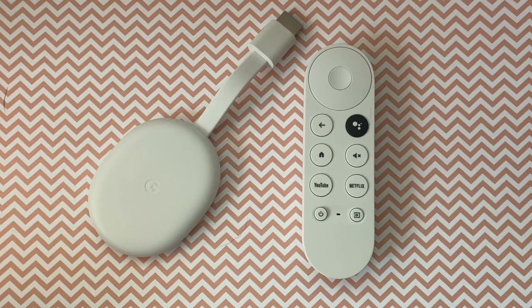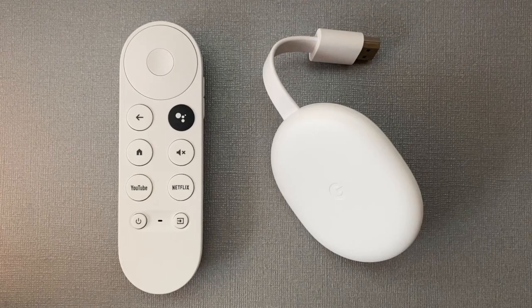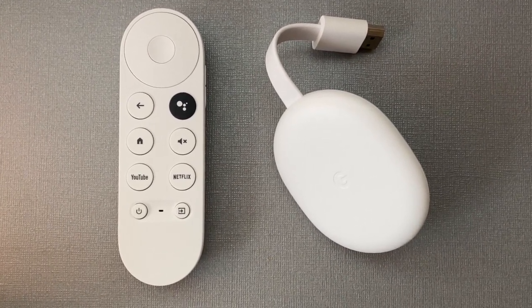I'm Erin from TechGadgetsCanada.com for Best Buy Canada's blog. Before we begin with the how, you will need a few things to get you started: your Chromecast with the voice remote, a TV with an HDMI input, a smartphone with the latest Google Home app, Wi-Fi, and a Google or Gmail account.